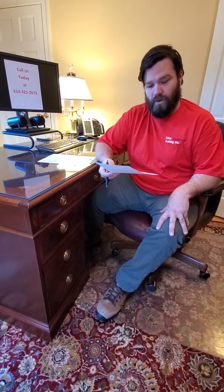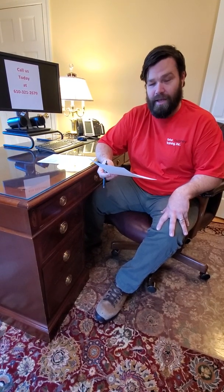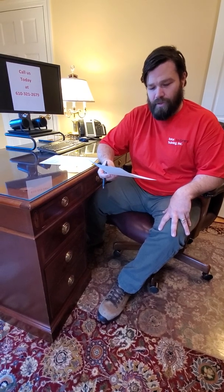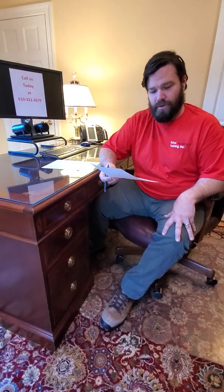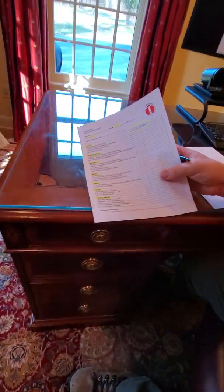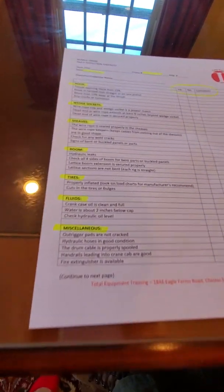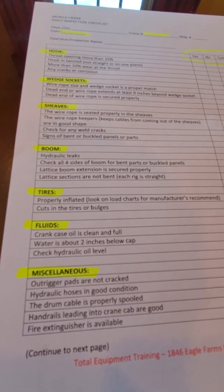You want to also look at miscellaneous items such as your outrigger pads — make sure that they're not cracked. Check all of the other hydraulic hoses to make sure they're in good condition, and make sure that your handrails leading up to the cab are in good condition, because you don't want to climb up onto that crane and have that handrail crack off and have you fall to the ground.